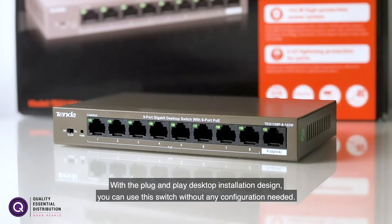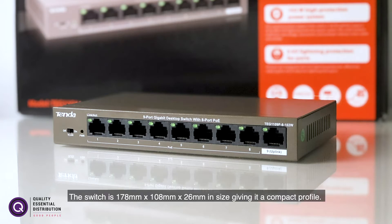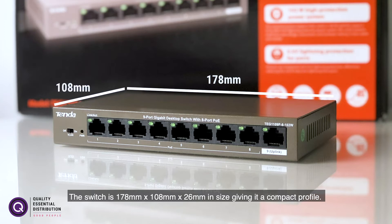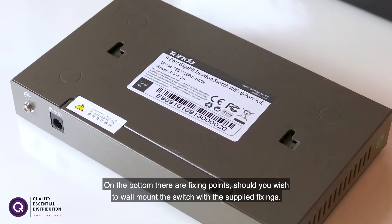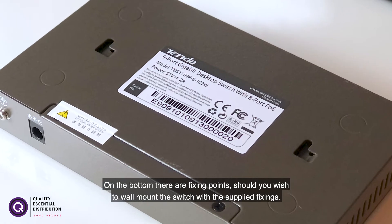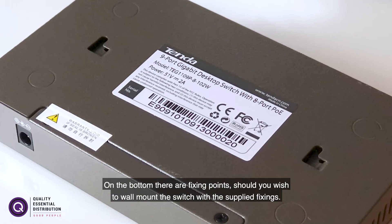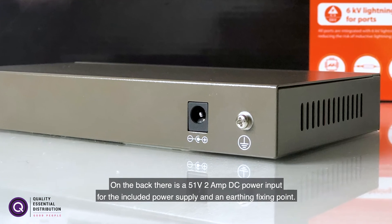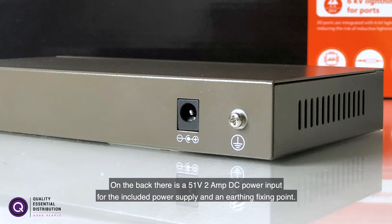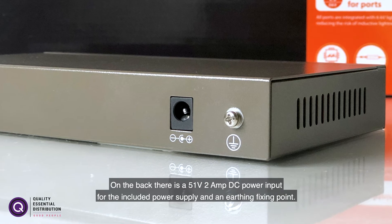With the plug and play desktop installation design you can use this switch without any configuration needed. The switch itself is 178mm by 108mm by 26mm in size, giving it a compact profile. On the bottom there are fixing points should you wish to mount the switch with the supplied fixings. On the back there is a 51 volt 2 amp DC power input for the included power supply and an earthing fixing point.